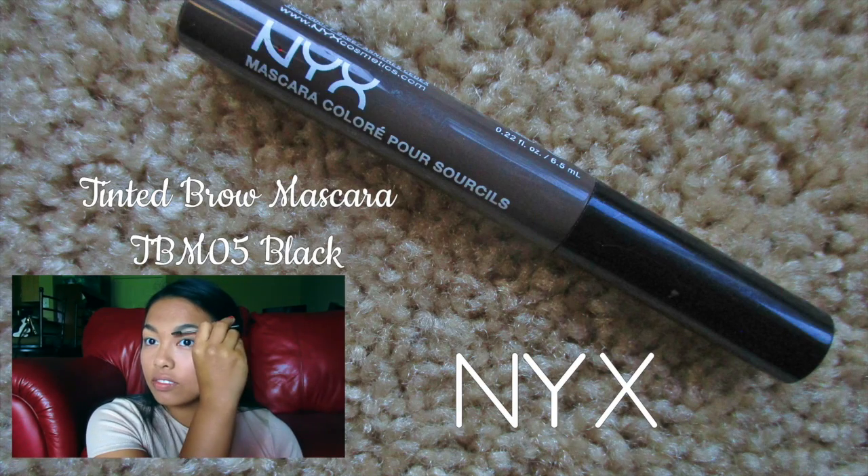And to keep my eyebrows in place, I'm using the NYX tinted brow mascara in the color black.